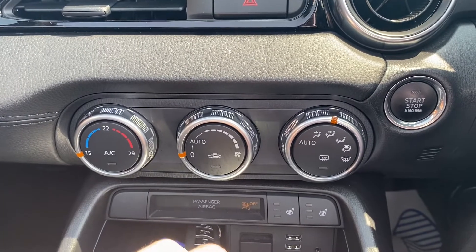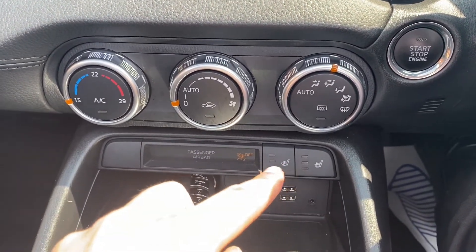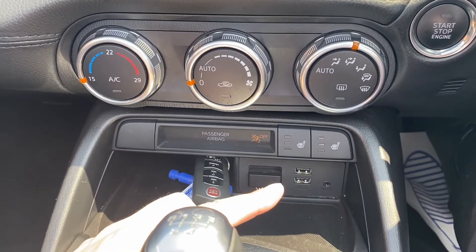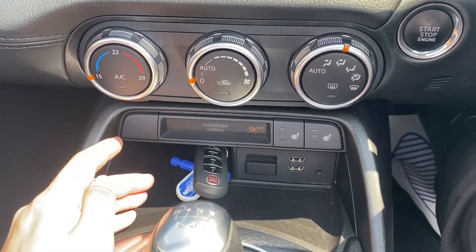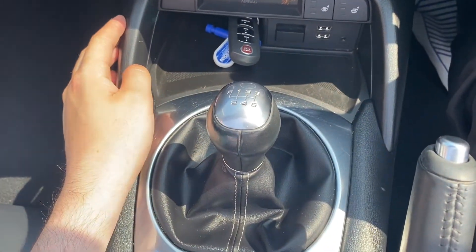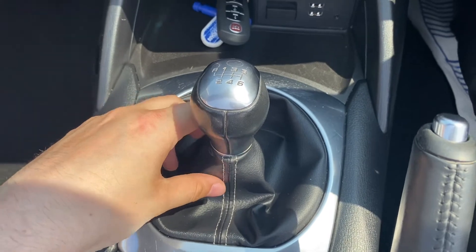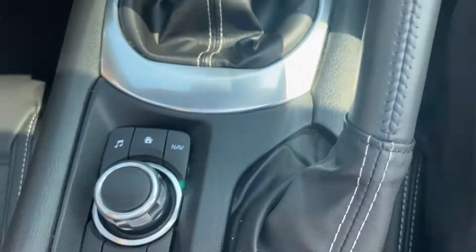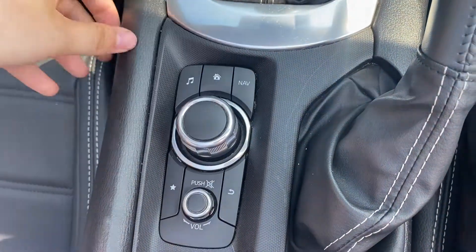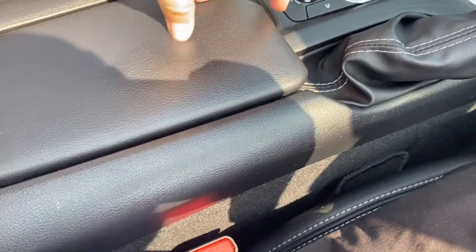Moving a bit further down is where you'll find the air conditioning. You've also got two heated front seat buttons here, with two USB ports and an auxiliary port, as well as some extra storage where, for instance, you can store your keys. There's a six-speed manual gearbox in the middle, wrapped with beautiful leather upholstery, alongside the leather-wrapped manual handbrake. There's also a control panel here to control the infotainment system, including a leather upholstery armrest in the middle.